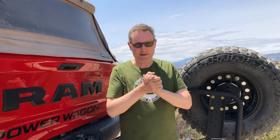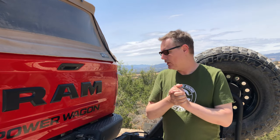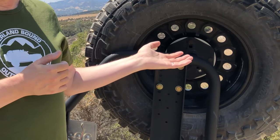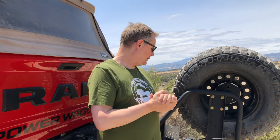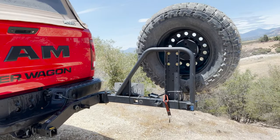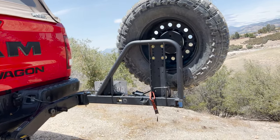Hey guys, we're back with a quick video today. I just want to show you the rotopax mount that I'm going to fit onto the rigged ultra swing here. Hopefully this will work — the official adapter plate from rigged was out of stock, or at least there was a several weeks lead time, so I've gone a different way. Let's see how that works.